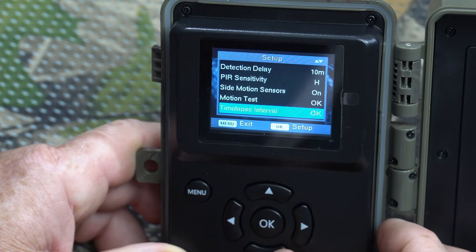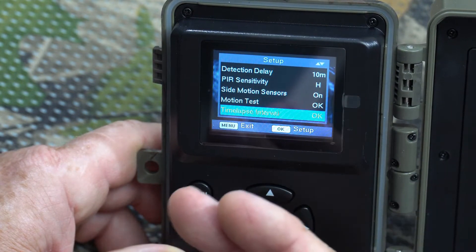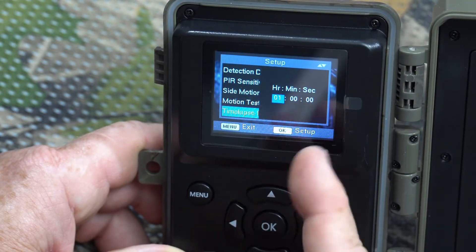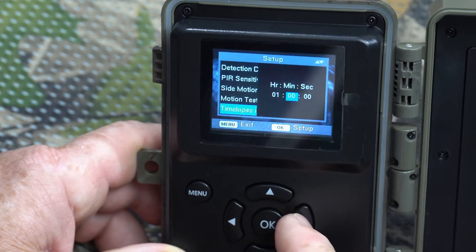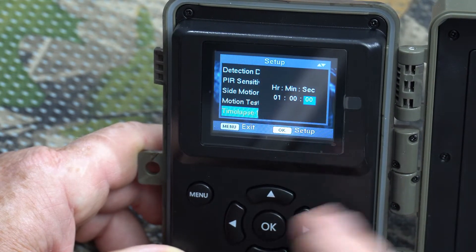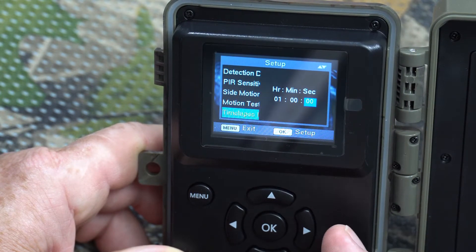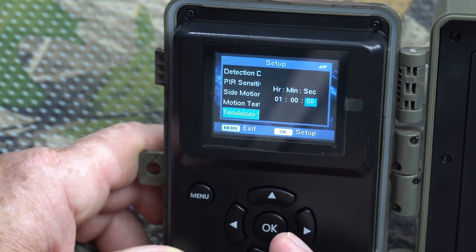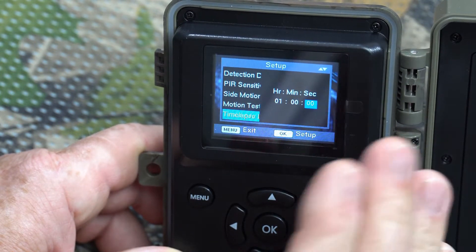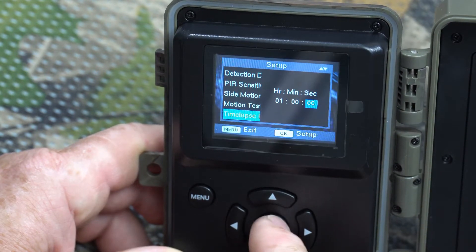Time-lapse interval: if you set the mode to time-lapse in the first menu option, you use this setting to set the interval — anywhere from one second to one hour, depending on how long you want to use it. When time-lapse is active, the camera will not sense motion; it will simply take a picture or video at the set interval.